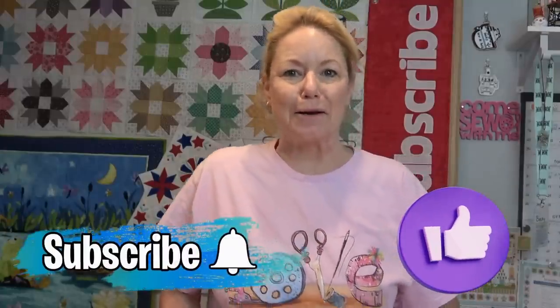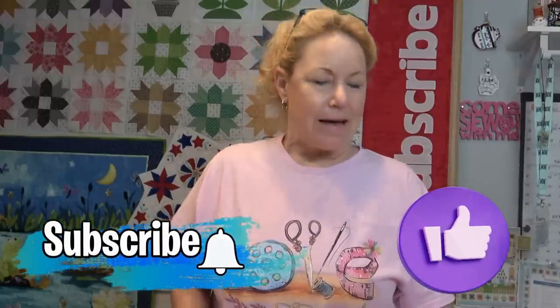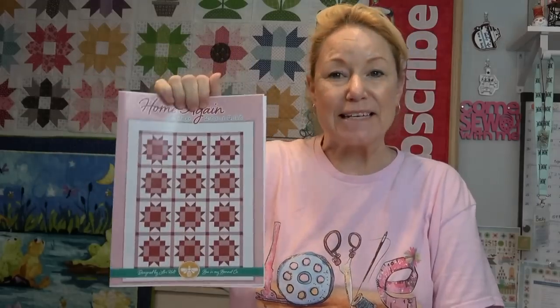Hey everybody, it's Becky from powertoolswiththread.com, that's my blog. April 4th was the start of the Home Again quilt-along sponsored by the Fat Quarter Shop. This is a lovely two-color quilt — I will put links below if you are interested in making it. It's a pretty big quilt, finishing at 74 by 94.